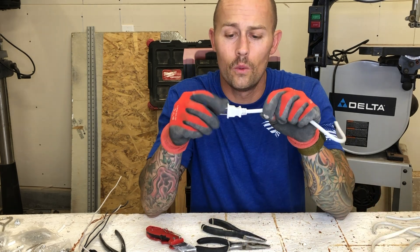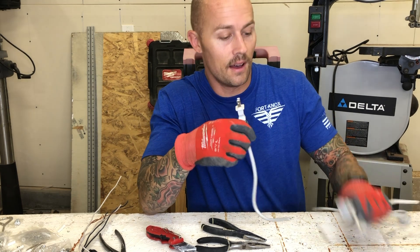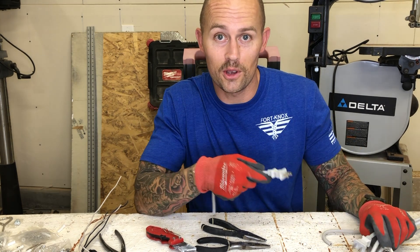Have you ever wondered what the inside of a plug looks like? Well, I got a couple — let me show you.